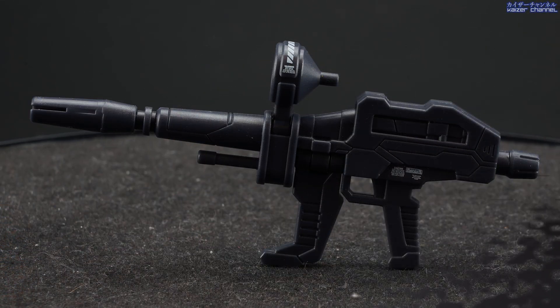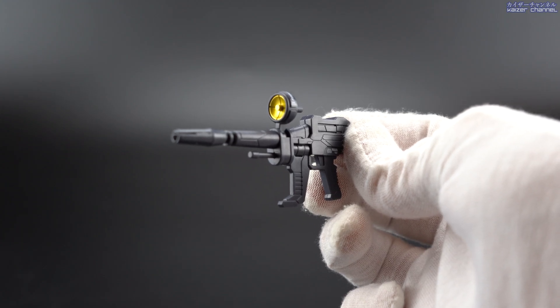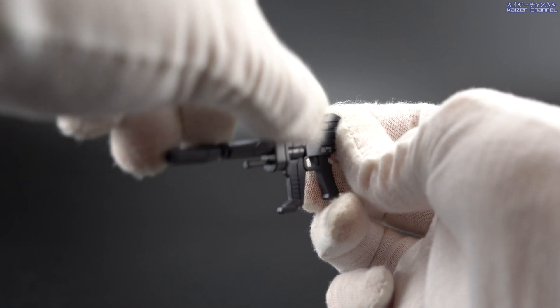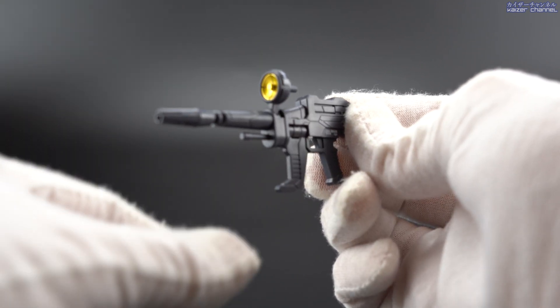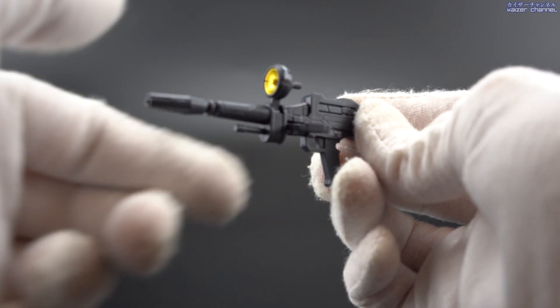Here we have the beam rifle. The beam rifle is actually a plastic gray all over, and there's no other colors to it other than the scope, which is a gold color. There are also decals near on the back — very small — and also on top of the scope. Now although the coloring is very simple, there are design lines all over it, making it a lot more detailed than it was in the anime. As for the gimmicks, there's actually two small ones: the scope can actually turn left and right, and also the handle in front of the trigger can also turn left and right. And that's it for the beam rifle.